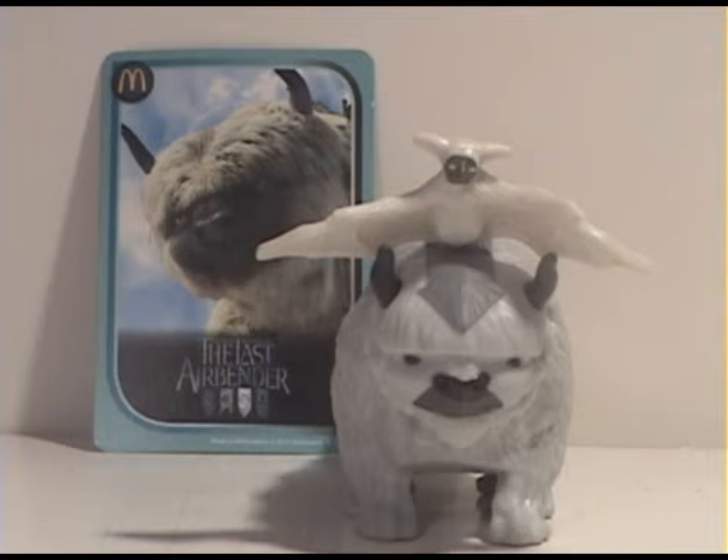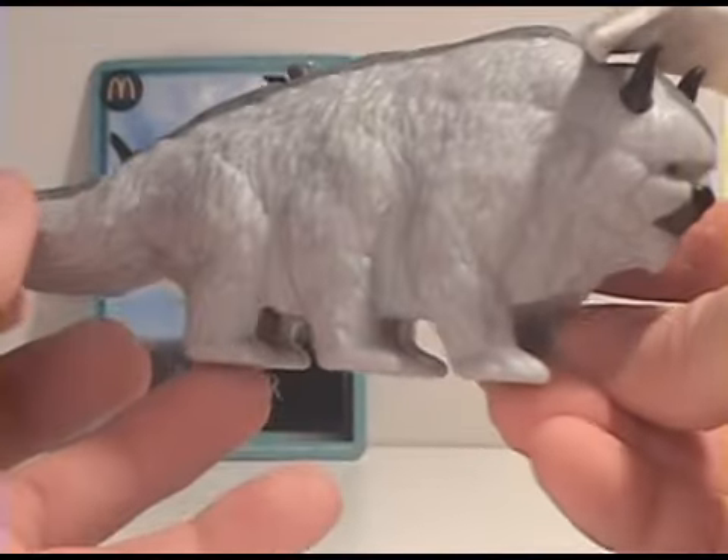The figure you can get at the stores right now I believe is like $20. It's pretty huge, but if you wanted this character but you didn't want to spend a lot of money, this is a pretty good alternative. Obviously you're lacking the size but it's a pretty decent likeness.